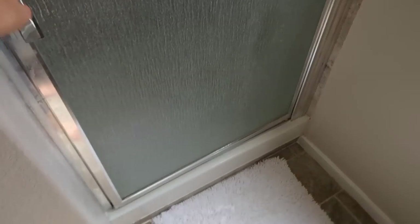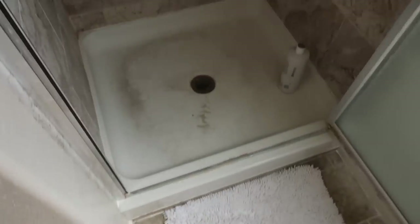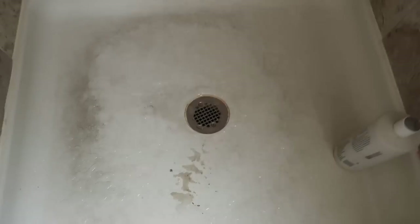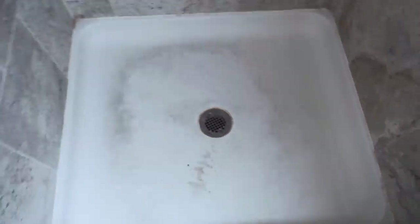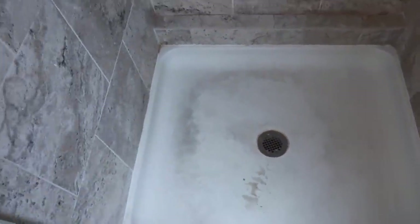Alright you guys, the moment of truth — how my shower actually looks right now. So embarrassing! Mind you, someone was in here fixing my shower today. That pinkish color — so gross. Okay, you guys better not make fun of me!